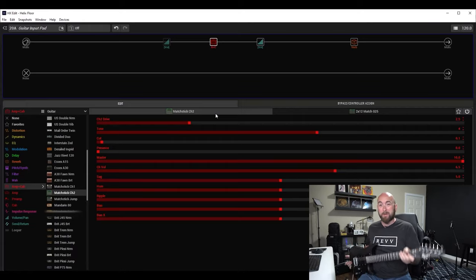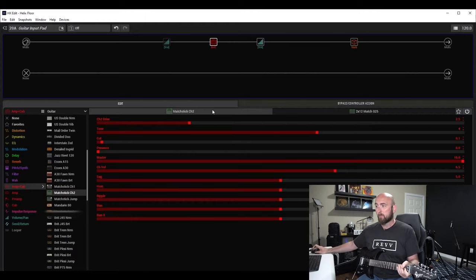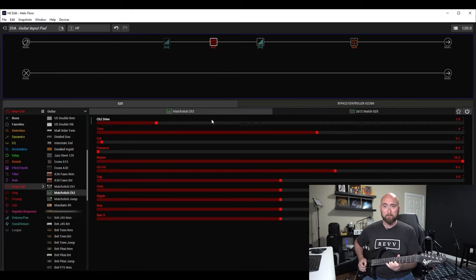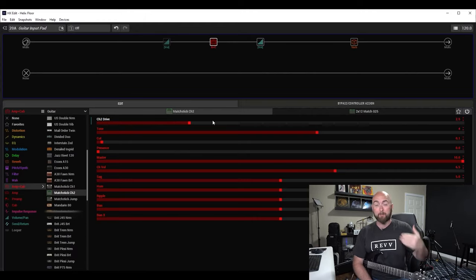Do I need it turned on with this guitar? No. This guitar has kind of medium output pickups so I don't need to have it on. I probably could have accomplished the same thing by just rolling my overdrive back. Here it is with the guitar input pad on, and here it is with the input pad off. What if I just roll my drive control back? It's a very similar effect — I'm just bringing the overall overdrive level of the amp down because I'm not hitting the front end as much.